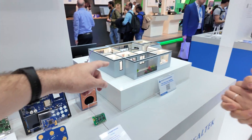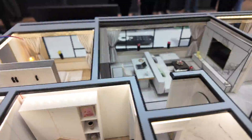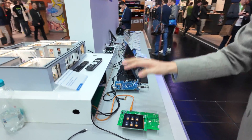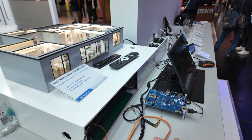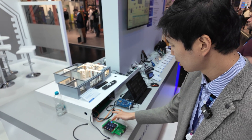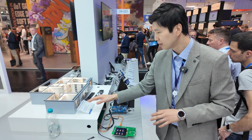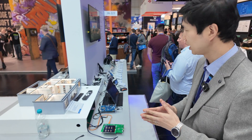Is this illustrating IoT? Yes, this is another demo kit where you can control all the lighting through wireless Thread control — that is our new solution to support this.